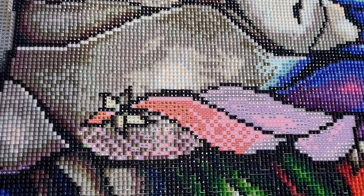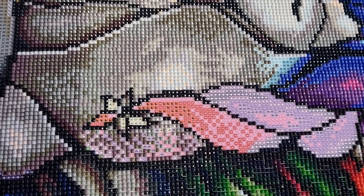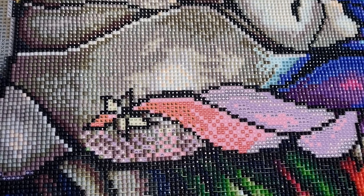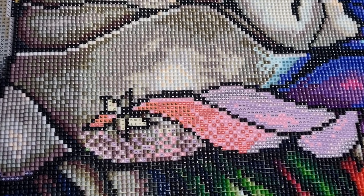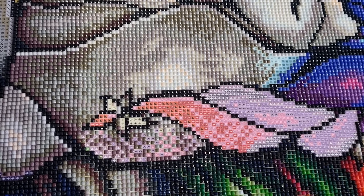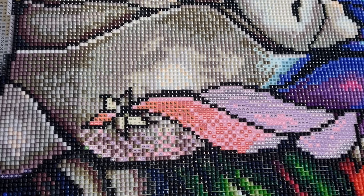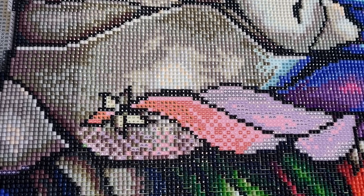I don't know if gorilla tack is any good with AB drills, and I won't be trying that because there's no ABs in this painting. I'm using my good old Addmore Zest tray.